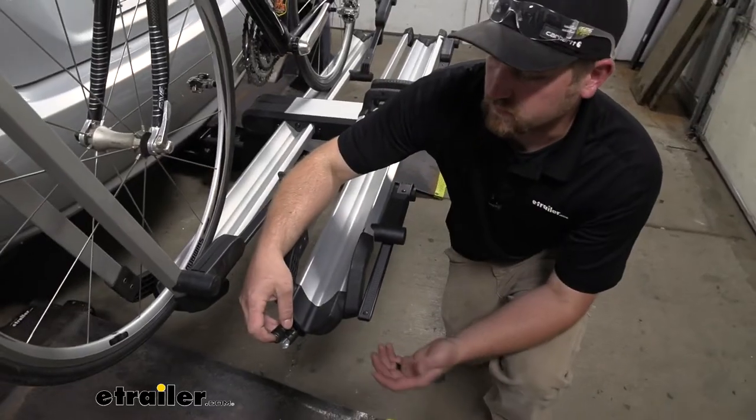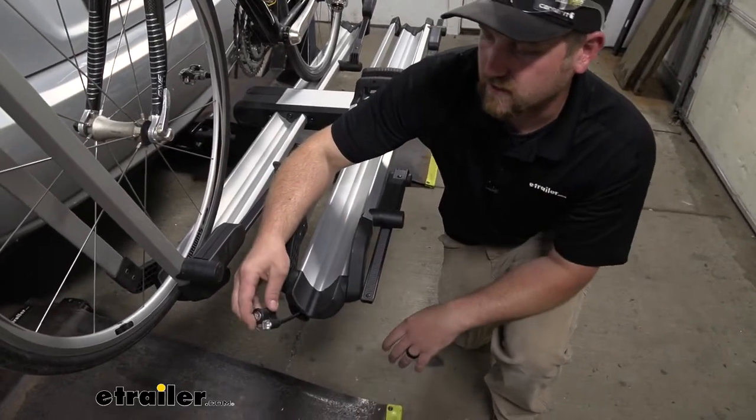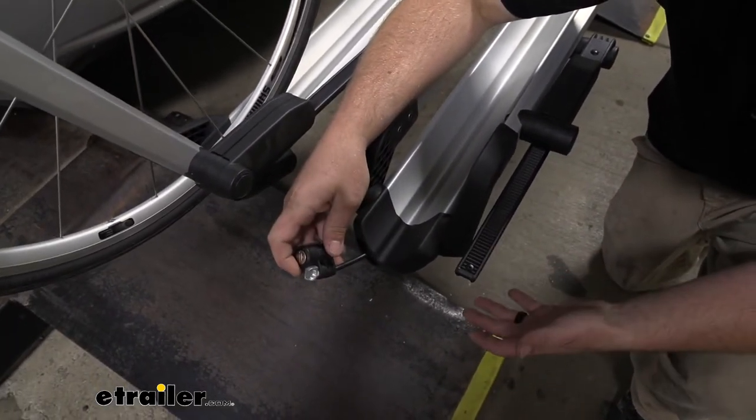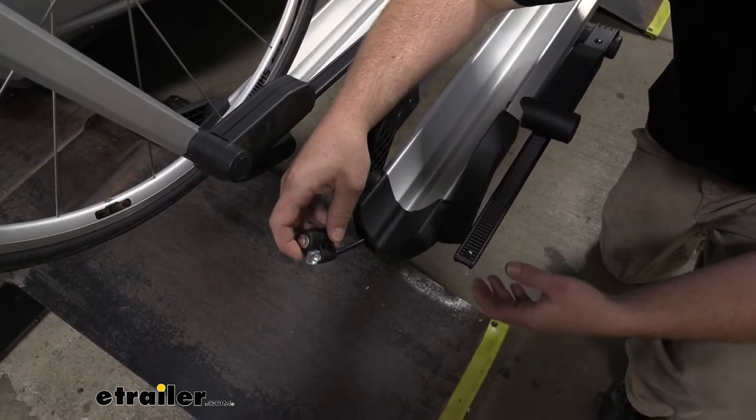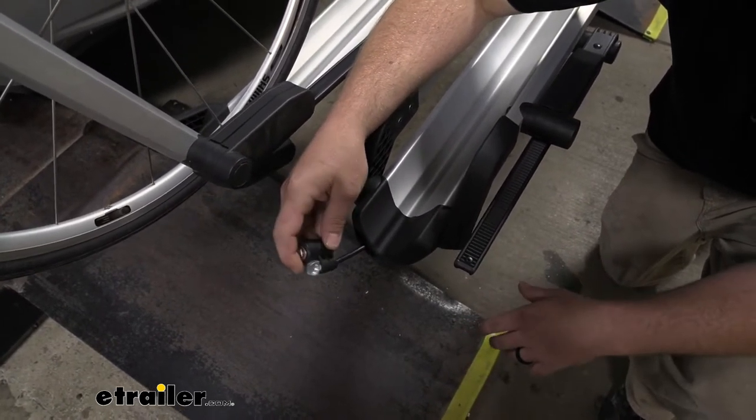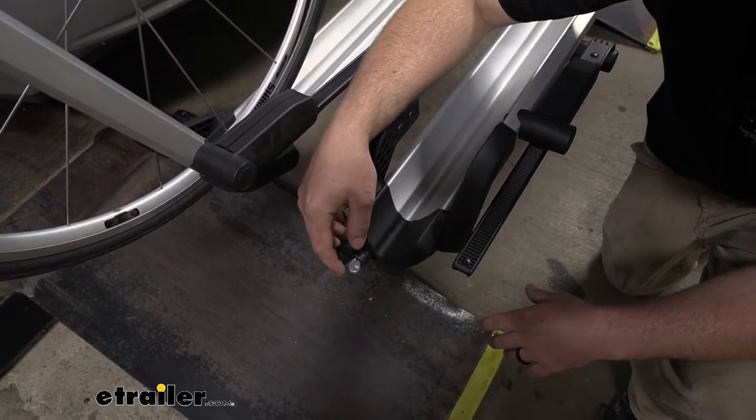Something I think is pretty cool too is each wheel tray is going to have an integrated lock. That way you can secure your bikes and you're not going to have to worry about keeping an eye on them every time you go to the gas station or maybe grab a bite to eat before or after the trail. So a little peace of mind there.